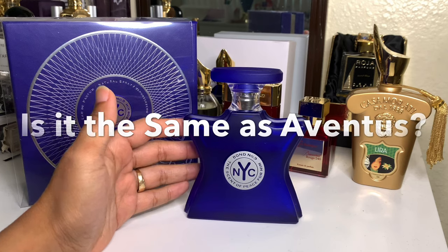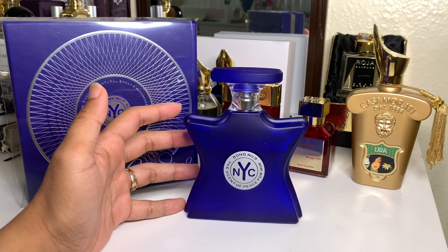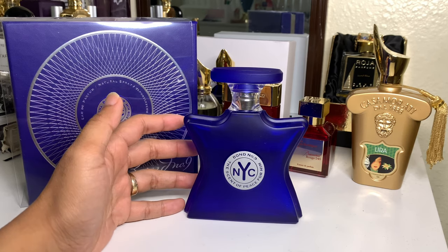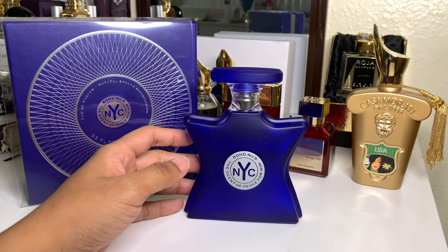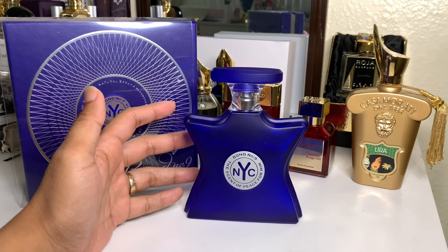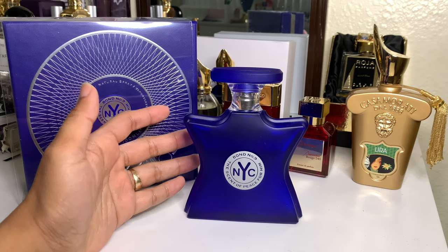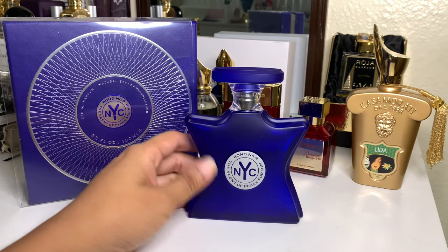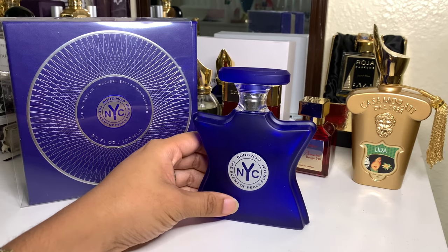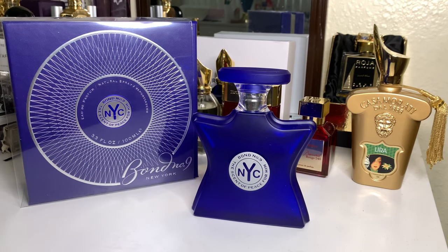If you follow my Aventus story, Aventus came to me last. When I started, I had access to the clones and people said it was pretty close — and I thought, 30 dollars versus 400, no brainer. I went with the clone until I was able to get my own Aventus. This Scent of Peace for Him actually came to me as a gift, so I was like hey, free fragrance — that's how I ended up with this.